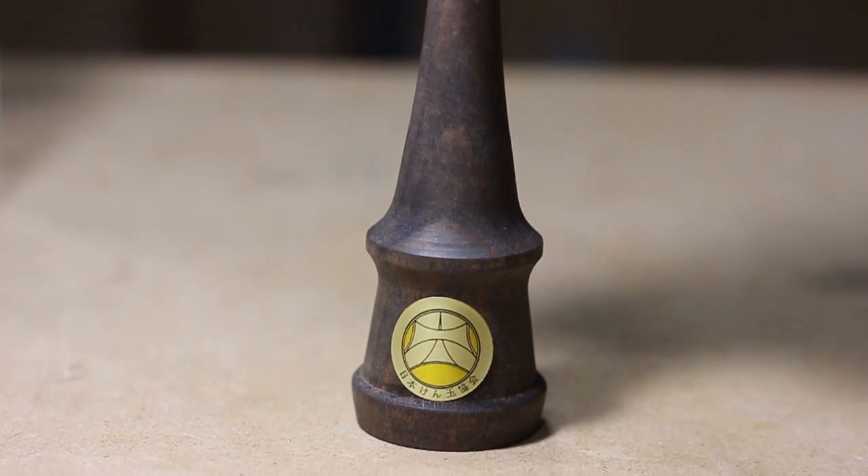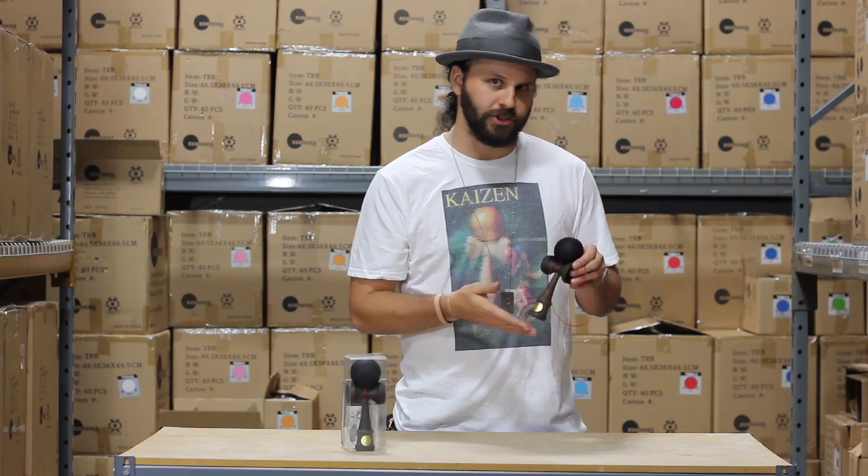Ozora really just wanted to make a kendama that was fun, playable, and had a little bit more attitude to it — so of course they called it the Ozora Street.